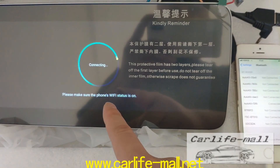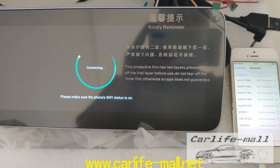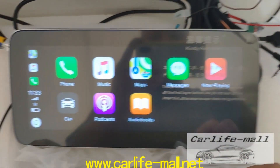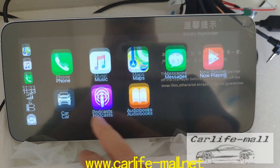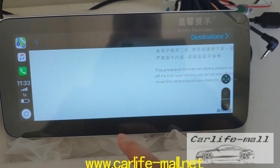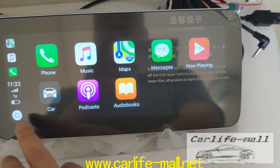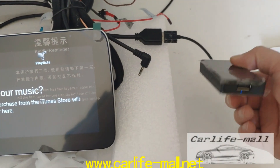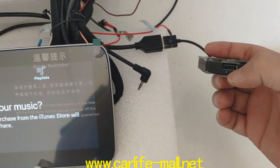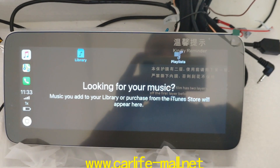You can check it's connected and you can use it, no problem. If you want to get this one, just write us. When it's connected, you can check here — it changes from red to blue. Thank you.